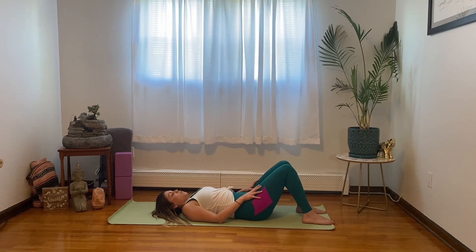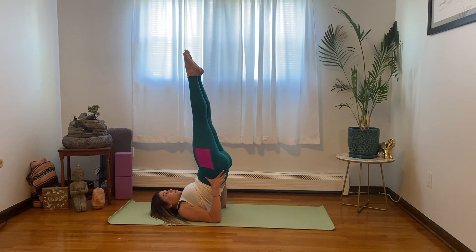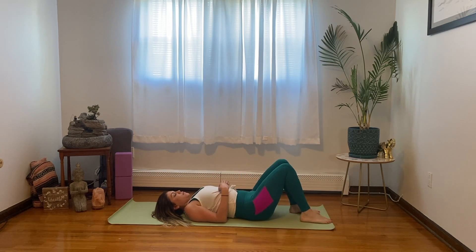Let's come into shoulder stand — this one's going to be a little tricky. Take a big inhale, support your low back and your seat, and bring the toes pointing towards the sky with the legs long. Get those shoulders to do all the work. Breathe here.